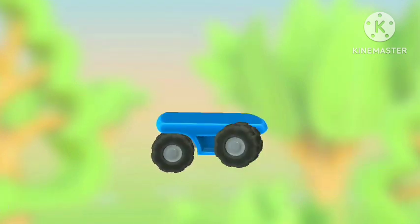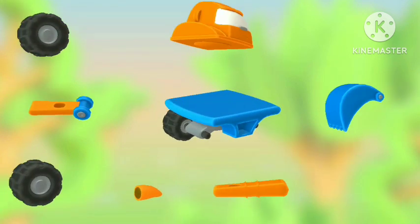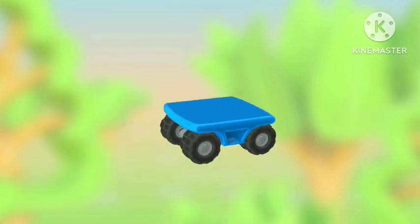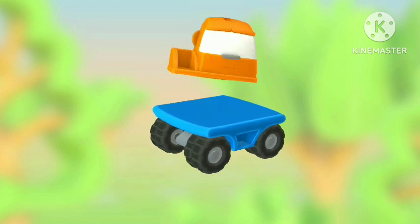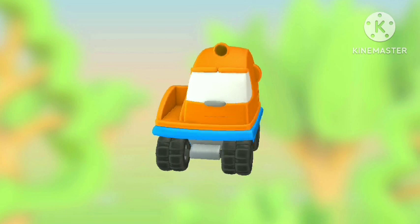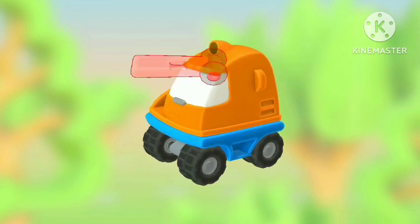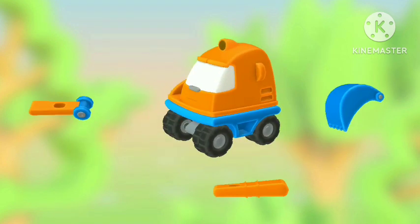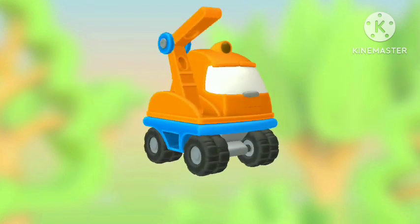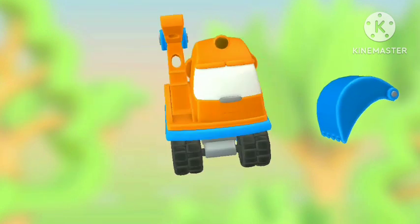Wheel. Wheel. Wheel. Wheel. Cabin. Lamp. Another arm part. Arm part. Another arm part. Bucket.